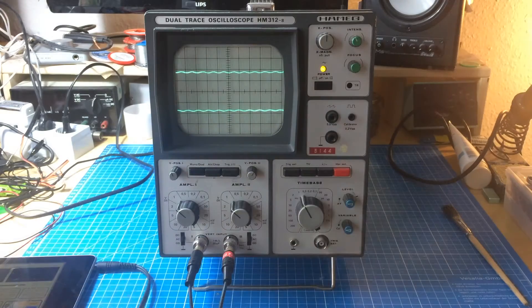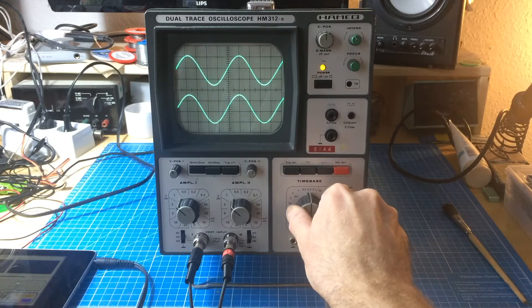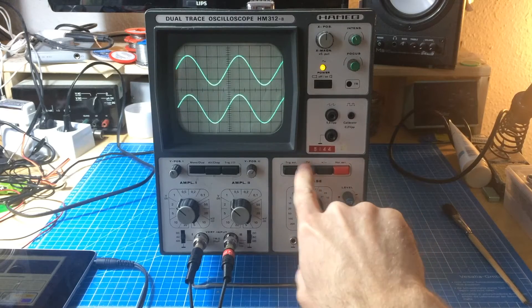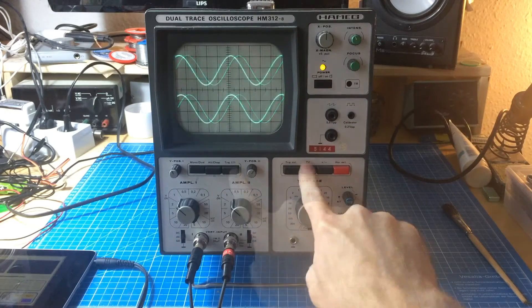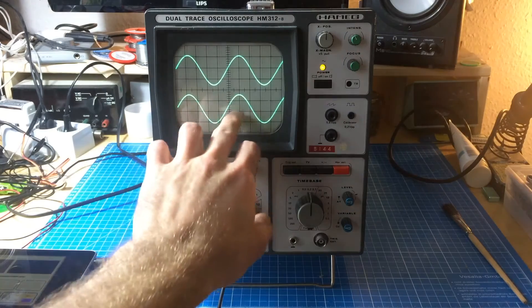There's our sine wave. As you can see, it had the problem that there were ghost lines here.